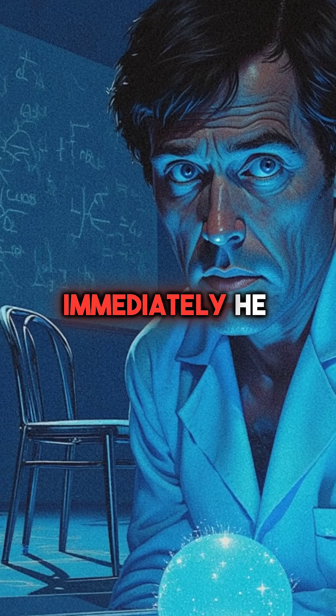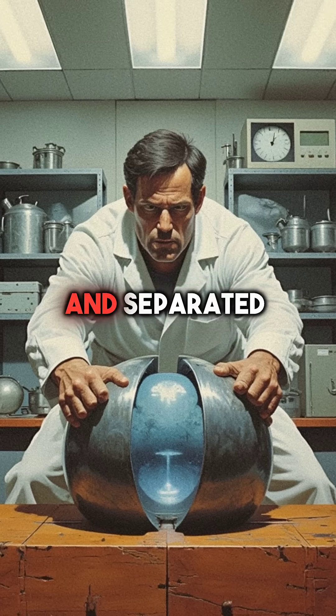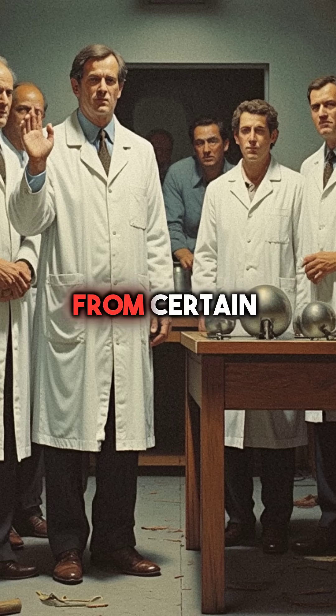Slotin knew immediately he was dead. Without hesitation, he threw himself forward and separated the deadly spheres with his bare hands. His quick thinking saved seven colleagues from certain death.